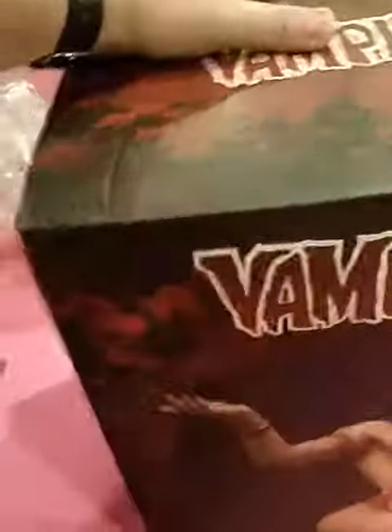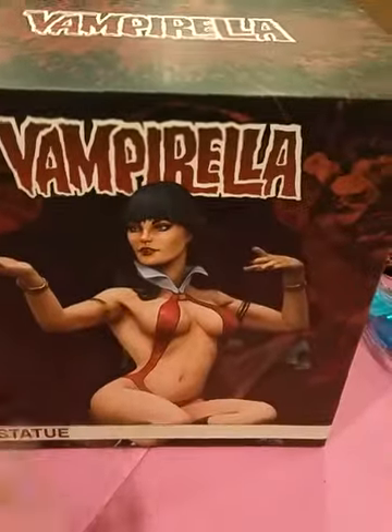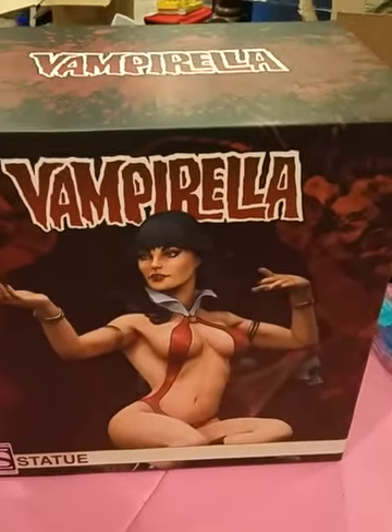30 bucks to ship and I still got a damaged box. Of course, if you look — good old UPS. There's nothing wrong with the statue though. If you notice, there's the hand, because when I show you the statue, I put the hand with the bat on.